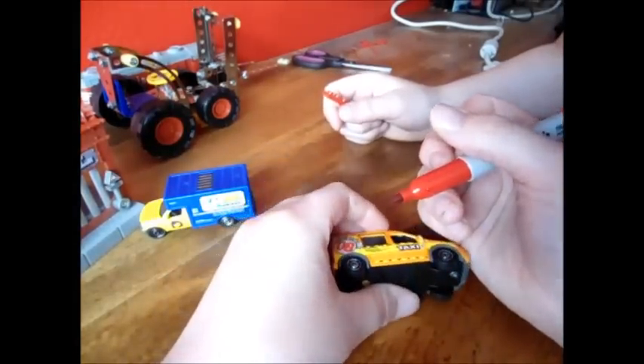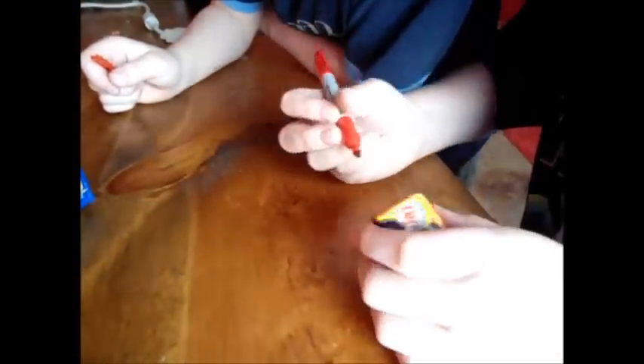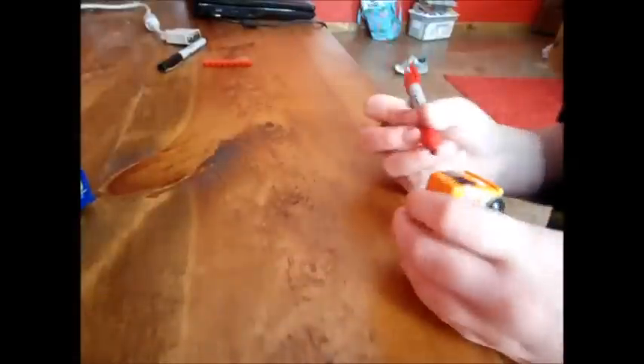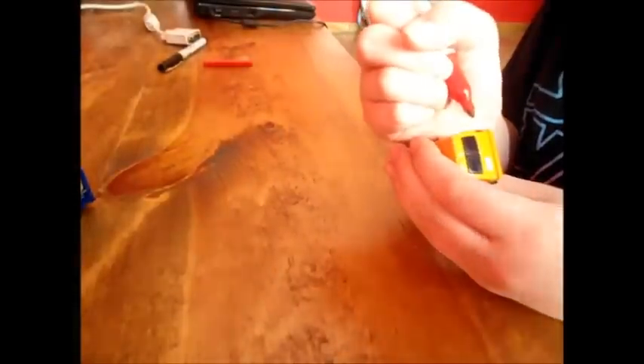What you do is you very delicately — you just paint it, kind of like paint. You have to treat it like paint too. You have to let it dry, because if you don't, it won't set properly.